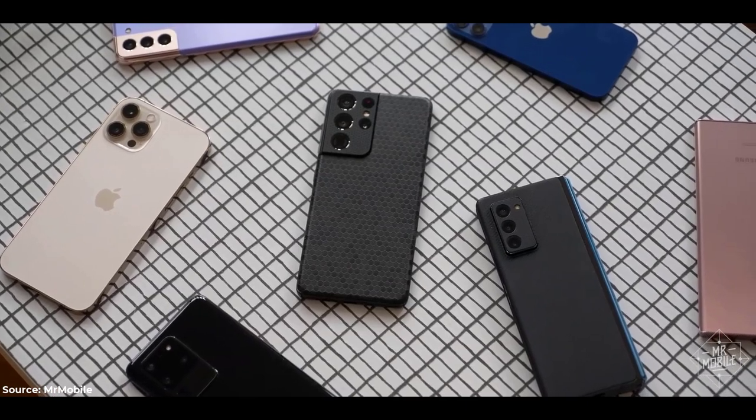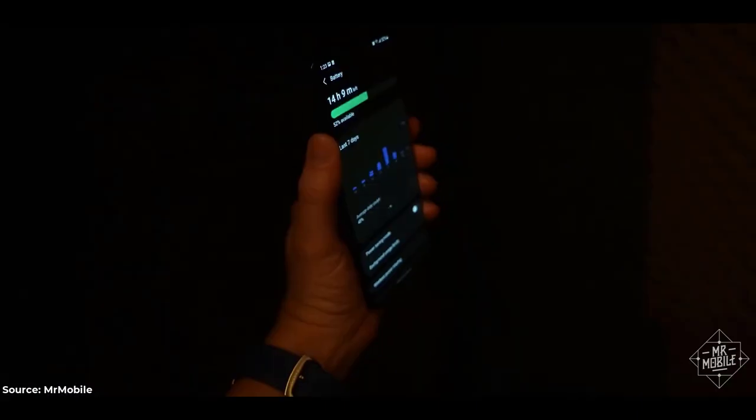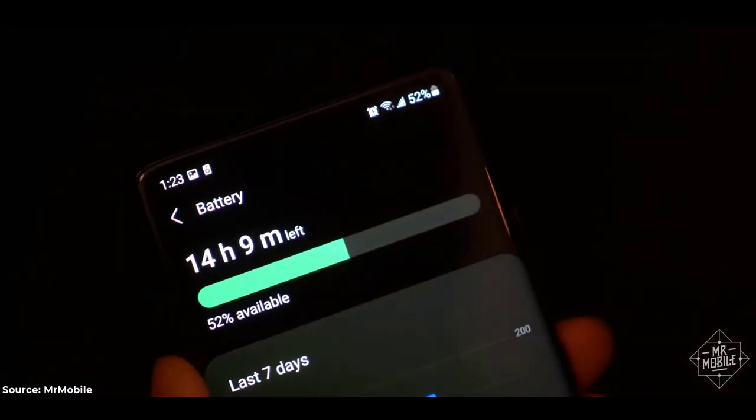Most users won't be doing that, so most users can count on having a little over 50 percent left in the tank when they turn in after a 16-hour day, as I did on the night before this review went to production.